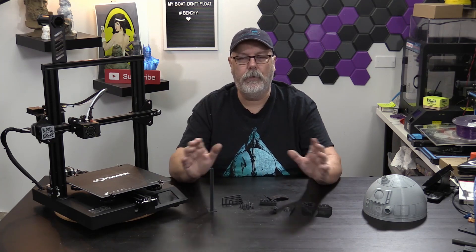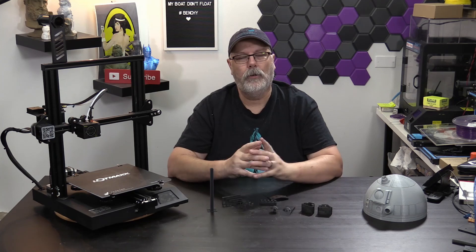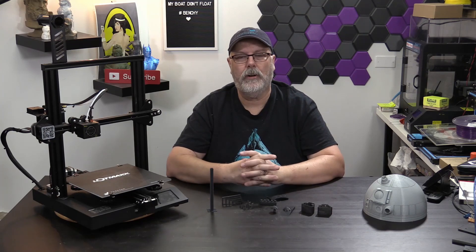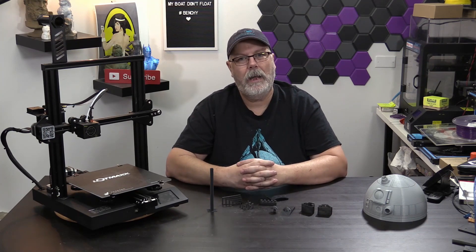I want to give you full disclosure that this is not a sponsored episode by LotMax. They did send me the printer and asked me to play with it and give my honest review. They are not paying for my words, and my words and opinions are all my own.